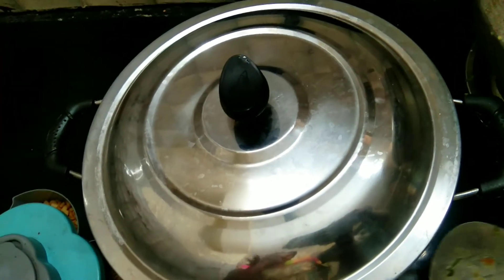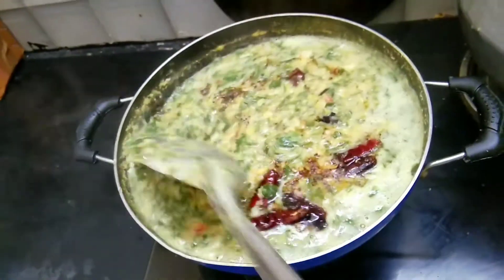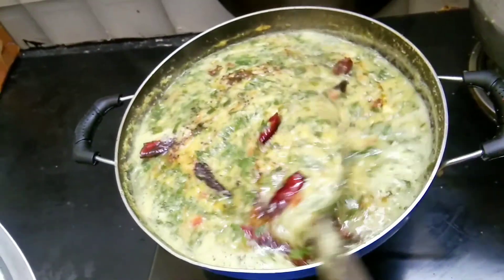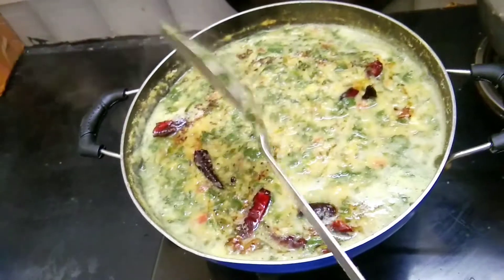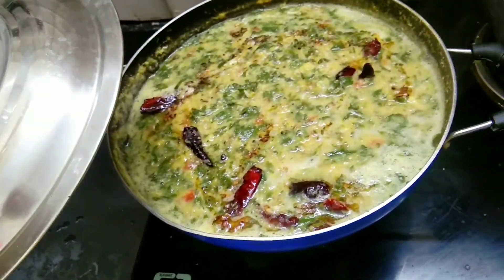Let's open it and put some calories in the pan. Don't forget to subscribe and click the bell button for the next healthy recipe episode. Bye!